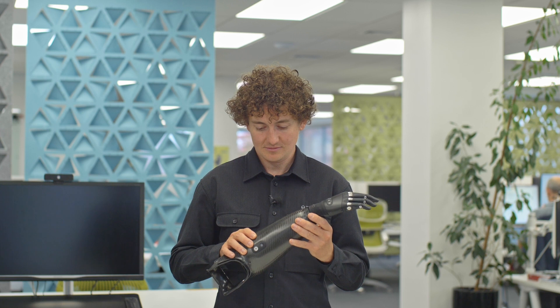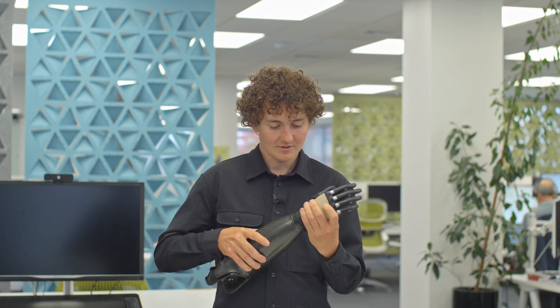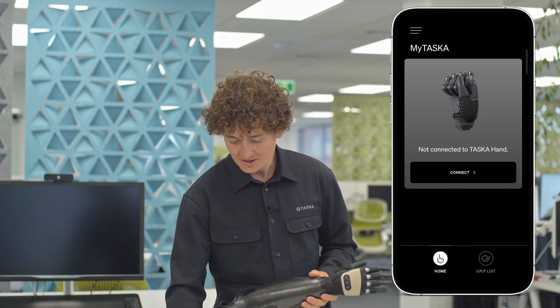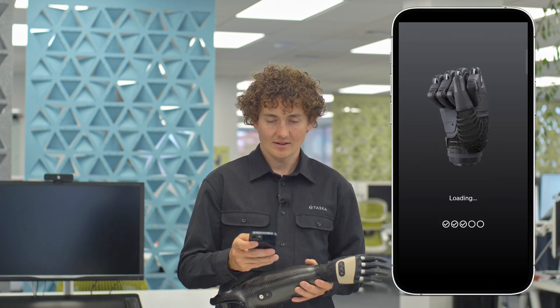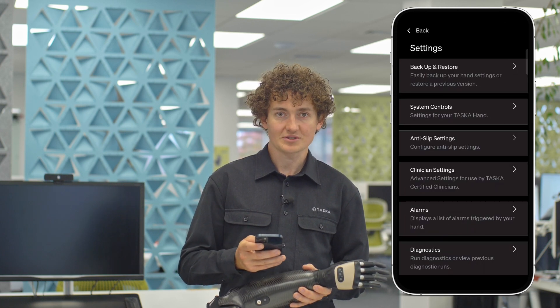Power off the hand and remove it from the socket. Take the other hand, attach it to the prosthesis, and turn it on. Once again, connect to the hand with the myTask app and navigate to Settings, then Backup and Restore.